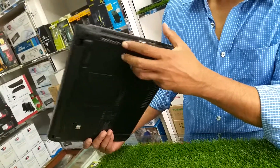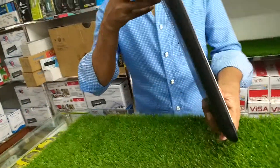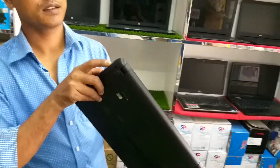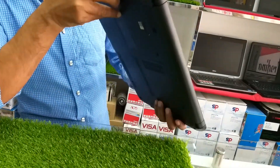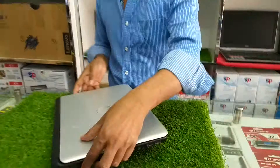HDMI port, charging port, DSLR camera port — bondhu, laptop ta amin open port si.